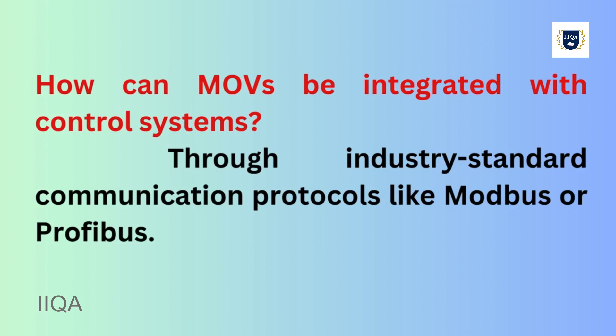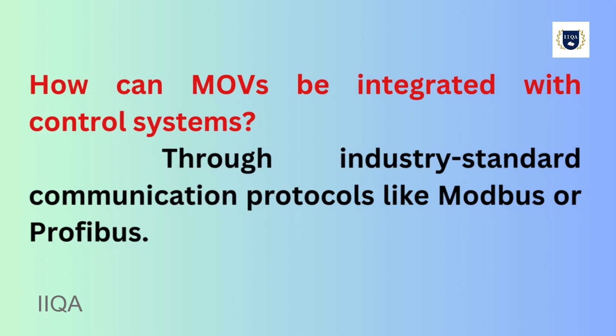How can MOVs be integrated with control systems? MOVs are integrated with control systems through industry-standard communication protocols like Modbus or Profibus.